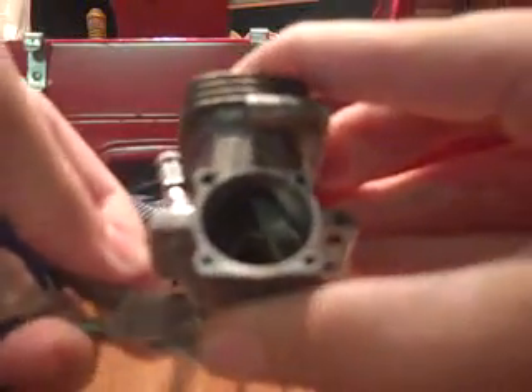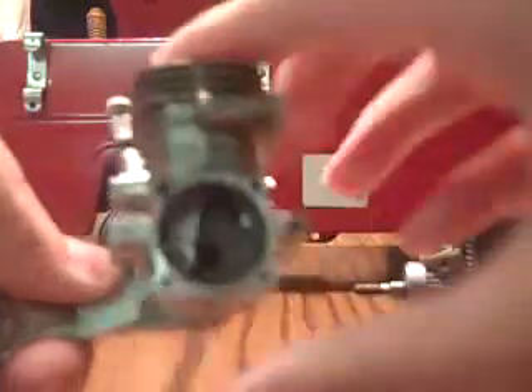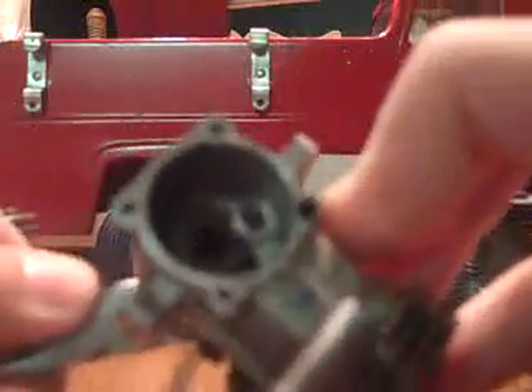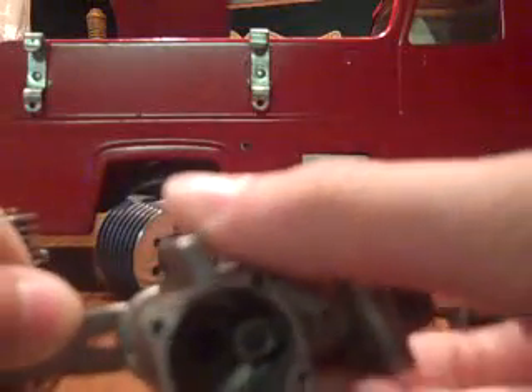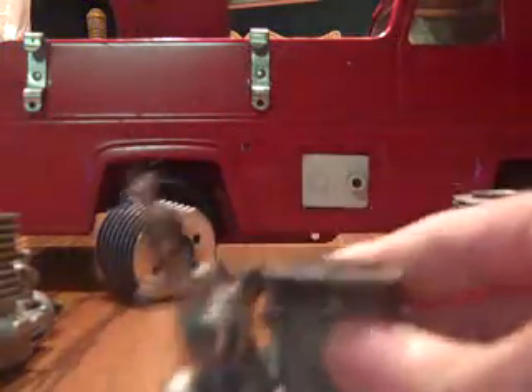As I turn this over, since it's gummed up, we'll see this come down and around. This really doesn't have any more pinch anymore. As you see it go up, you can now see it go down. That's how one works.